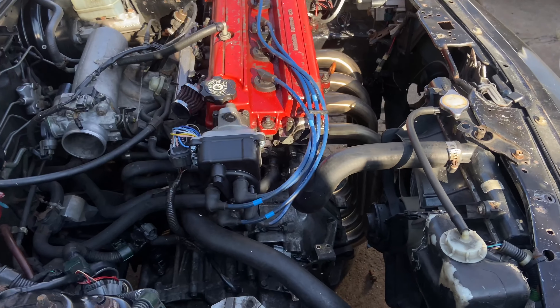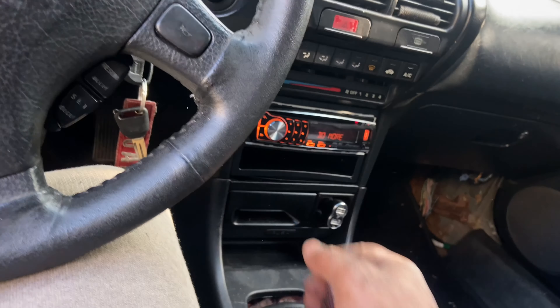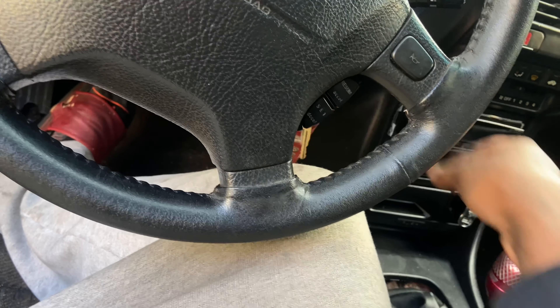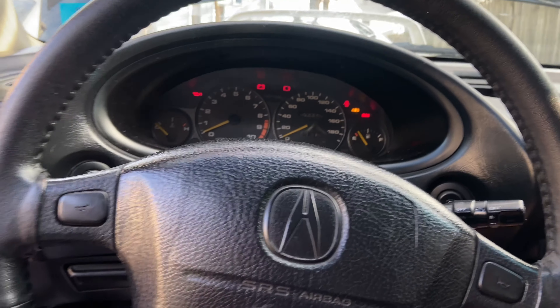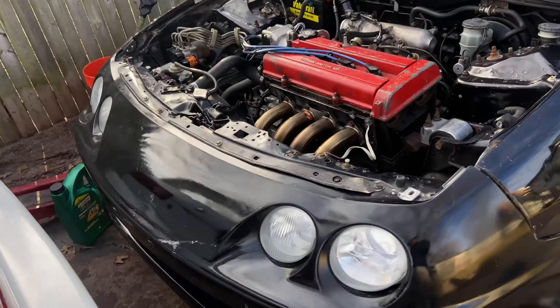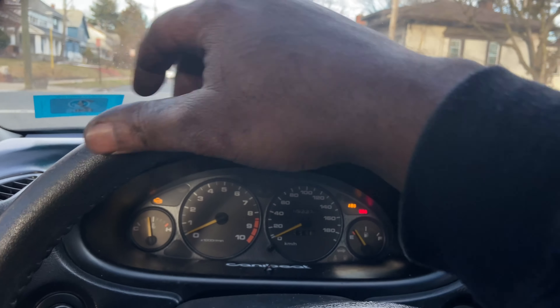Transmission is in. Man, this shit took a lot doing by yourself. Back up and running with the GSR transmission — it feels good.